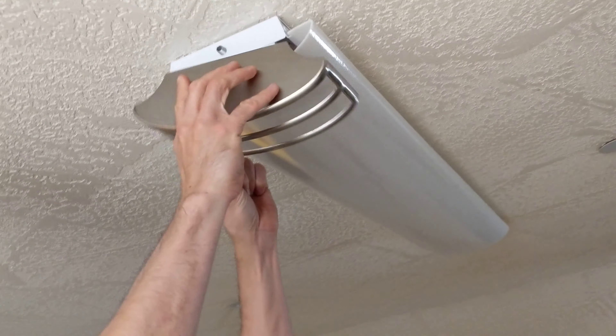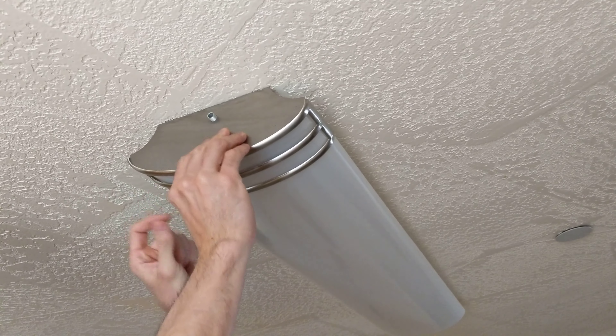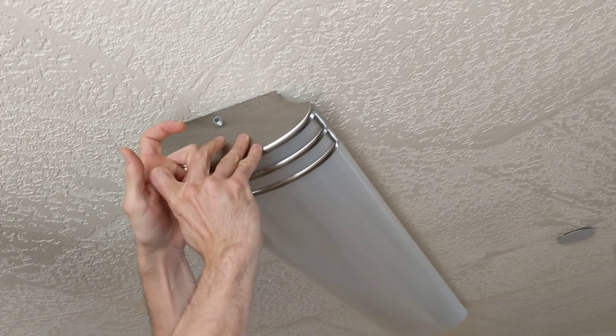Then we'll take this piece here — this is going to go up underneath there, and then we'll put the end there, and we'll screw that on. Now hold it in place.